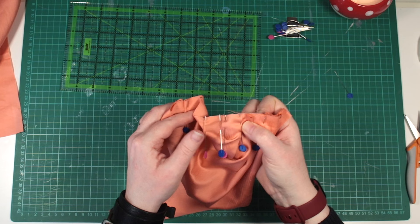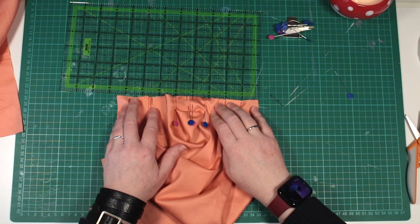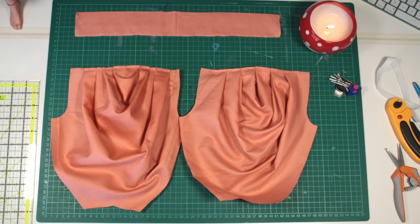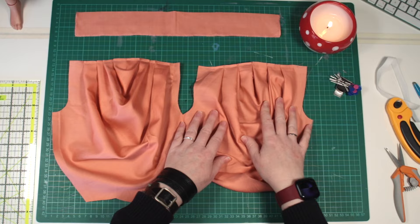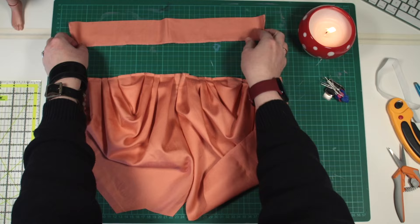Of course you could just eyeball all your tucks, or make them more closely spaced, whichever you prefer. Here I have each side done, and a 5mm seam sewn across the tops to hold those tucks in place — each one measures 8 inches across. Bring them together, right sides in, pin and sew around the front crotch seam. I like to overlock and then topstitch this seam too.